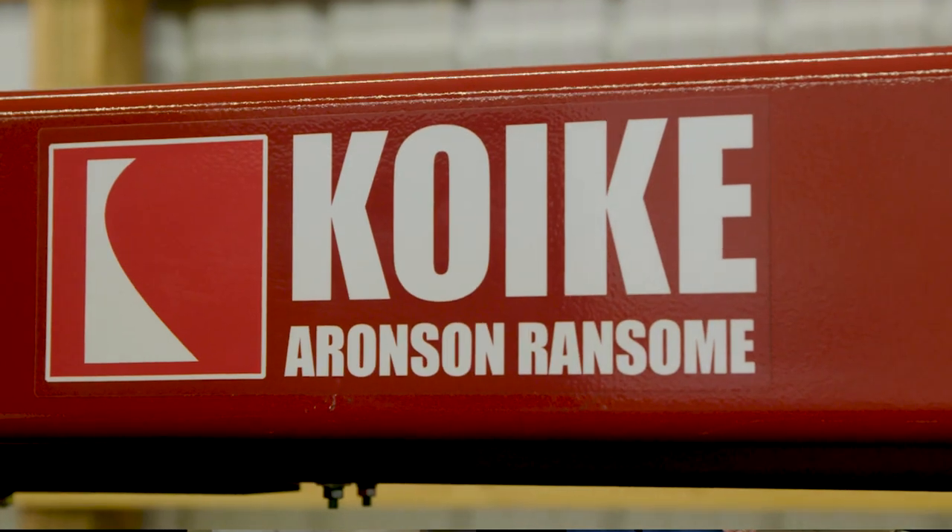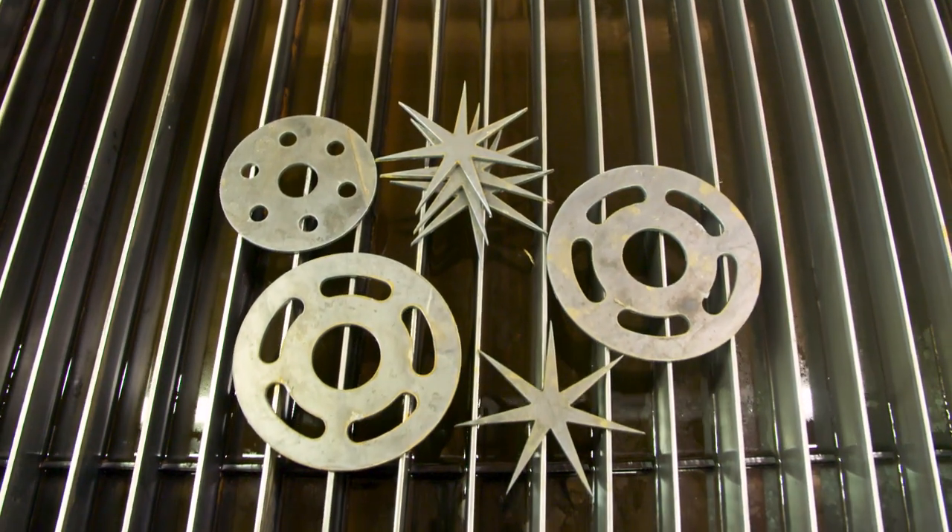Hello, my name is Ben Kramer. I'm with Kweke Aronson. We've been building cutting and welding positioning equipment for over a hundred years. And I'm Jim Colt, representing Hypertherm Incorporated, based in Hanover, New Hampshire. Hypertherm is the world's largest manufacturer of plasma cutting equipment.